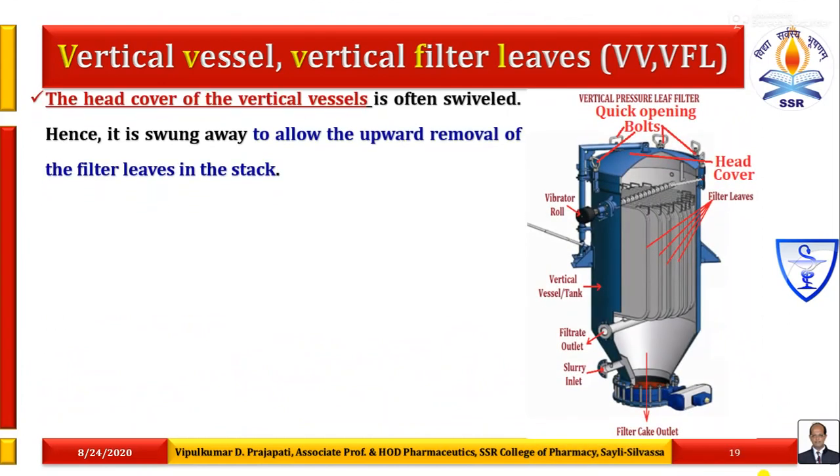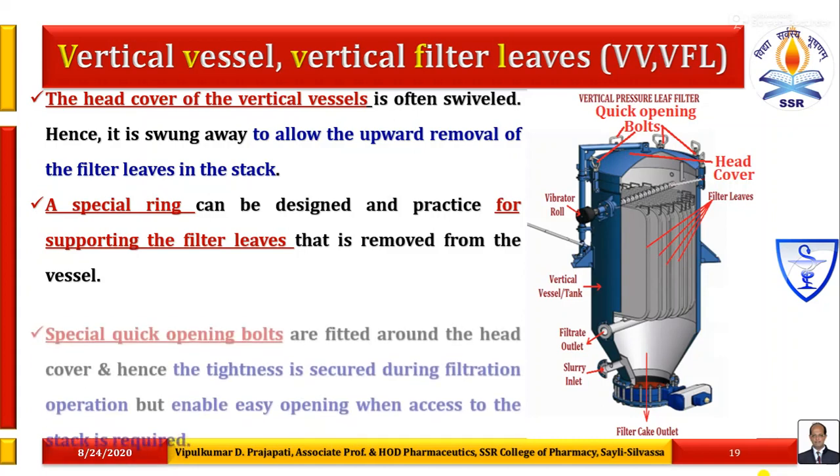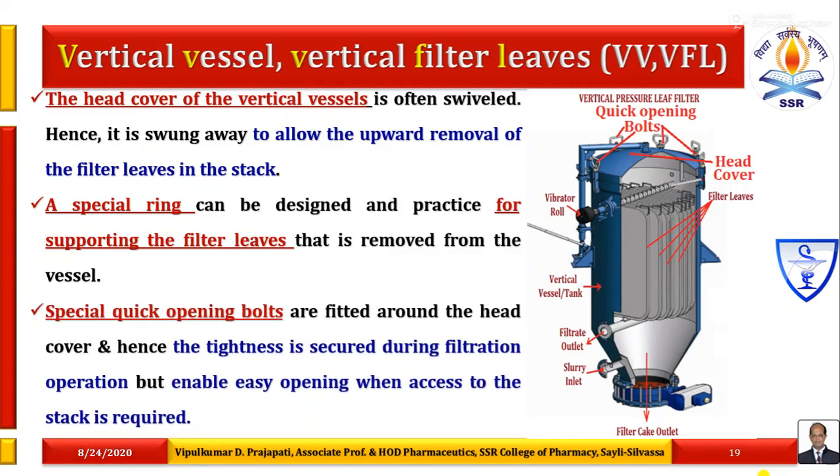As the head cover of the vertical vessel is often swivelled, it is swung away to allow the upward removal of the filter leaves. A special ring can be designed for supporting all the filter leaves inside the vertical vessel for removal. Special quick opening bolts are fitted around the head cover, ensuring tightness during filtration operation but enabling easy opening when access to the stack is required.